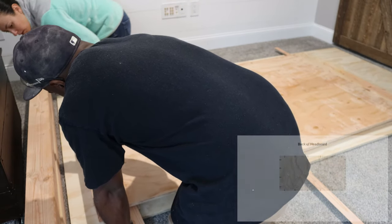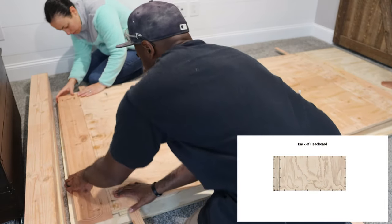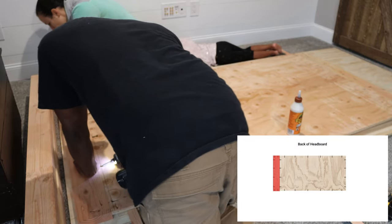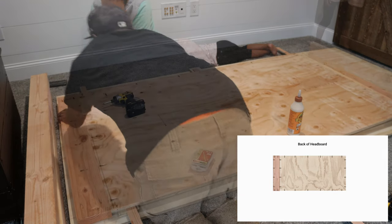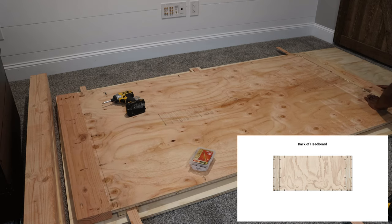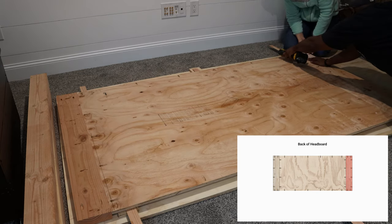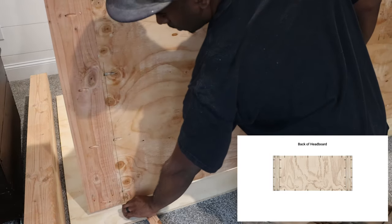After a little bit of wood glue, it was now time to take advantage of the pocket holes that we made in the plywood earlier by screwing in one of the side frames. After screwing in the first side frame, on to the next — all we had to do was repeat the same process, add a little more glue, and then screw in the side frame.